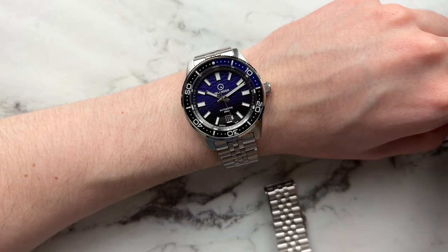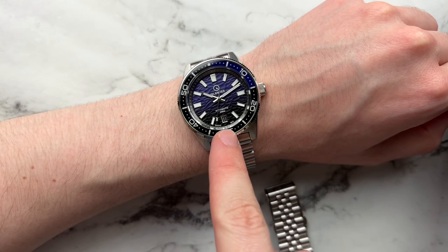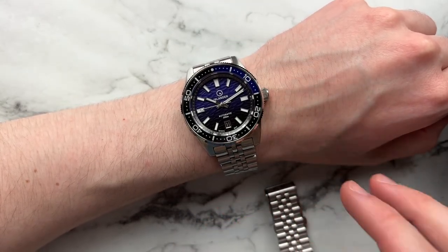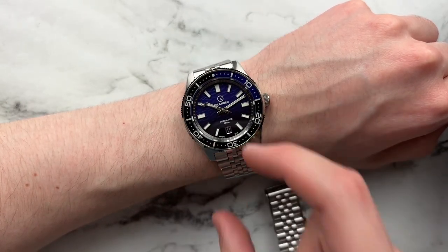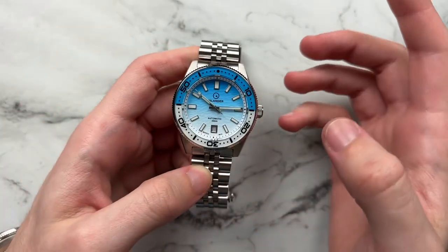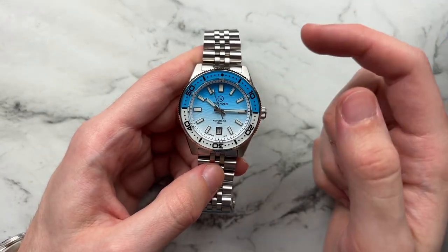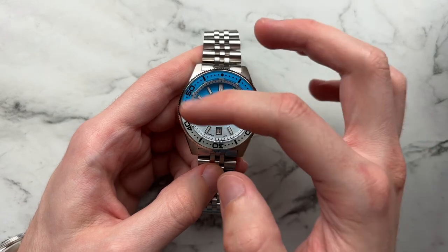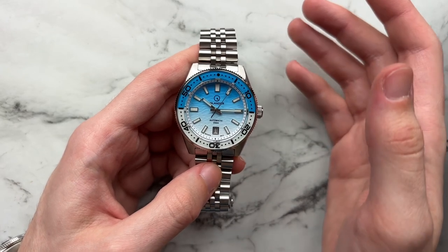Bringing in the purple version for a quick comparison — the dial goes from purple to black at the bottom. Interestingly, they only did purple on the first 15 minutes of the bezel; I would have preferred if they'd done half bezel purple, half bezel black to fit with the dial like they did on the blue model. The dial overall is very classic and clean — it doesn't break the mold too much from the Seiko 62MAS, with rectangular markers, a larger one at 12, standard baton hands — a very Seiko-esque layout.